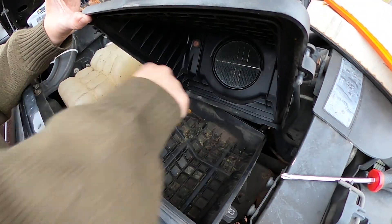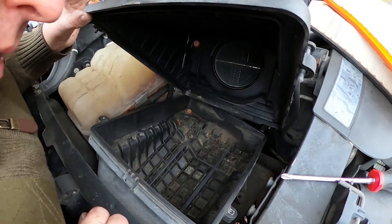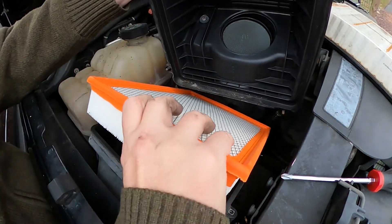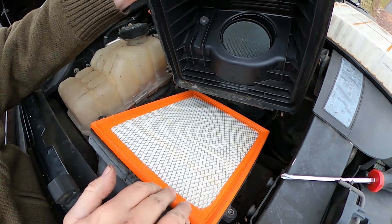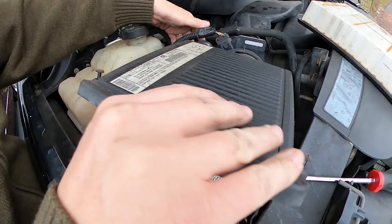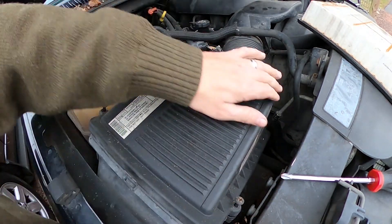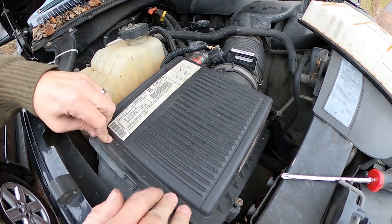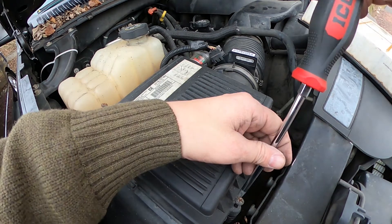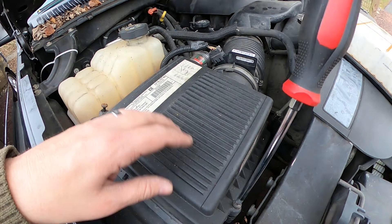There are just a few little droppings in here, nothing too significant. I'm just going to take the new air filter and gently lay it in, then put the air box back on top of it, line it up with those screws — it snaps on just like that. Everything's good and tight in there, then you just tighten everything up.